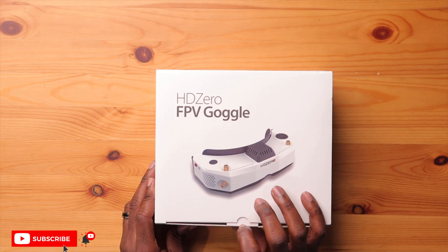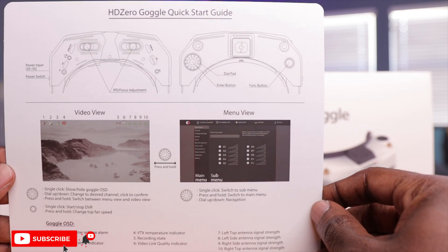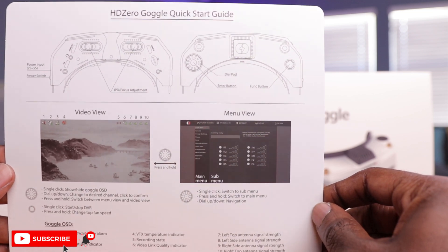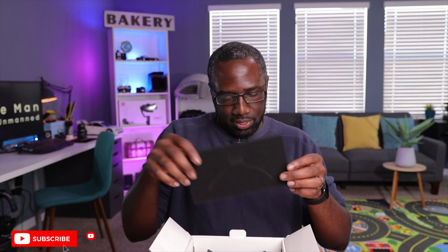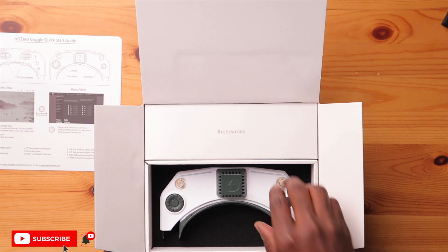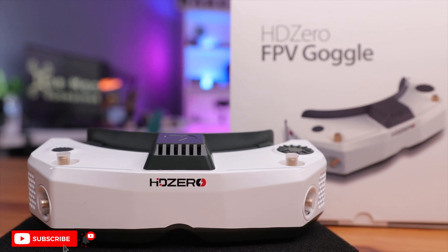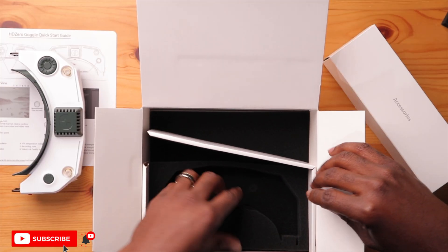Opening it up, we have an HDZero card on top, and a really nice premium quick start guide. And here are the goggles themselves — the first thing that greets you. This thing has been in the works for a long time. We'll take a closer look at that shortly. Below that you have some accessories, and everything else is just foam and a separator.